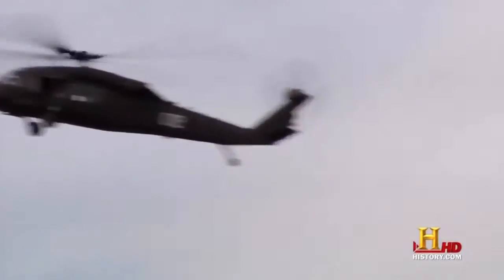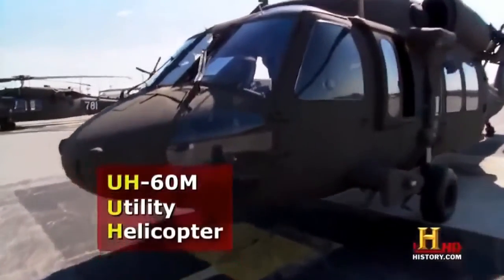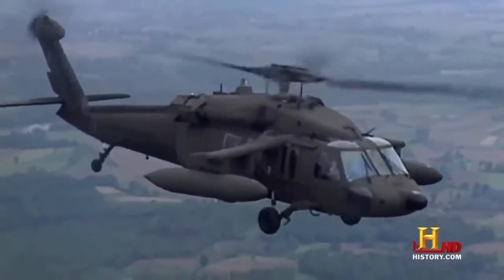The UH-60M Blackhawk Helicopter. This is a UH-60 Mike Model Blackhawk, and the UH-60 is a utility helicopter. The UH-60 is probably one of the most versatile aircraft in the Army, and it can conduct missions from ranges of air assault operations and combat, taking fully loaded combat soldiers on air assault missions onto the battlefield.